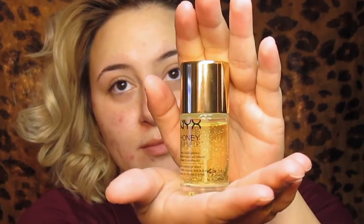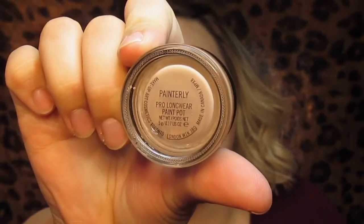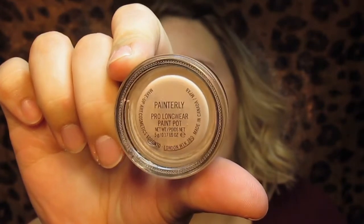I'm going to start off with the NYX Hunting Do Me Up Primer. This is also a serum but I really like it because it makes my face really dewy without ever making me super oily, which is really nice. I'm going to go in with the Painterly paint pot and prime my eyes just like I normally do, but you can use whatever primer works for you. I just like this one because it lasts all day.